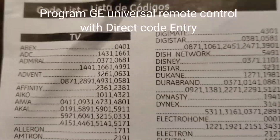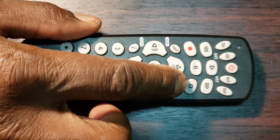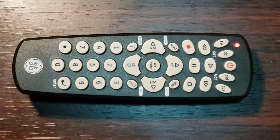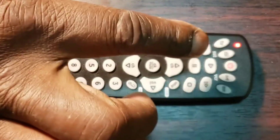Step 1: Find your device code in the code list. Step 2: Press and hold down the setup key of the remote until the indicator red light turns on, then release the key. The red light will remain on. Note: the red light is the power on/off button or a small light on the top.